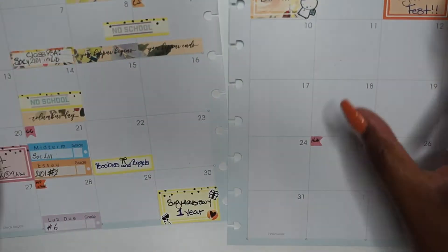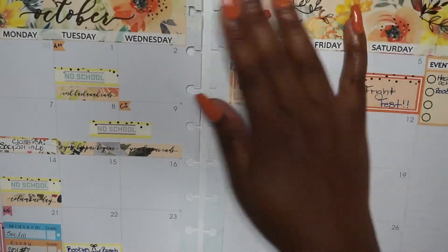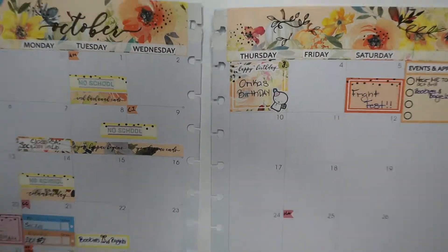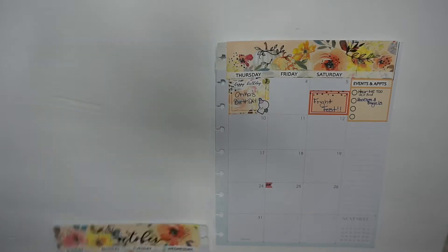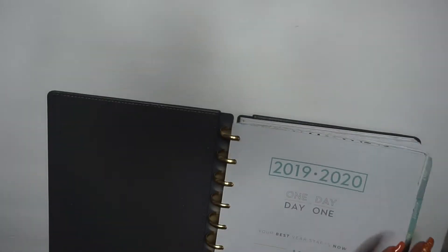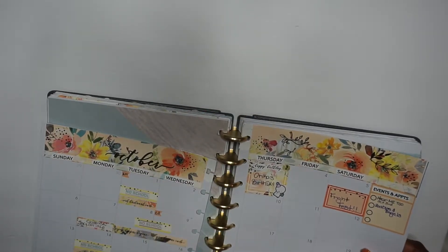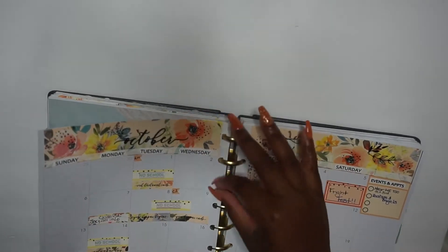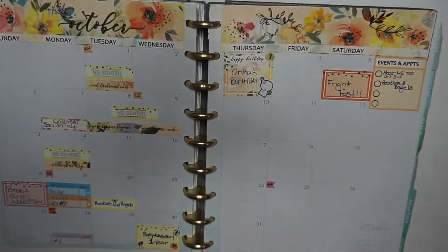I just finished writing Boobies and Bagels on my events tab on the sidebar. Now I'm finishing up writing my bills — I didn't show that because the camera kept cutting in and out — but I wrote my bills on small little tabs and placed them on the days the bills are due, so I'm aware a bill is coming out. This is my school planner, not my budget planner, so I don't put the big bill stickers here — those I sell on my Etsy shop.